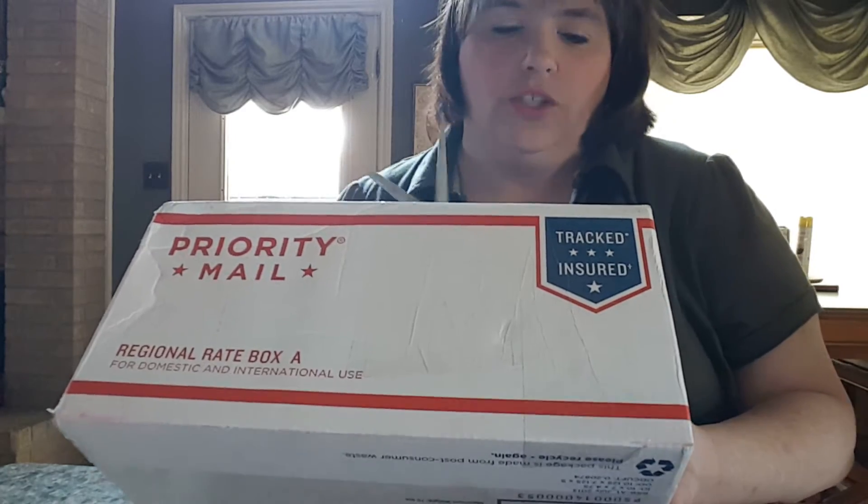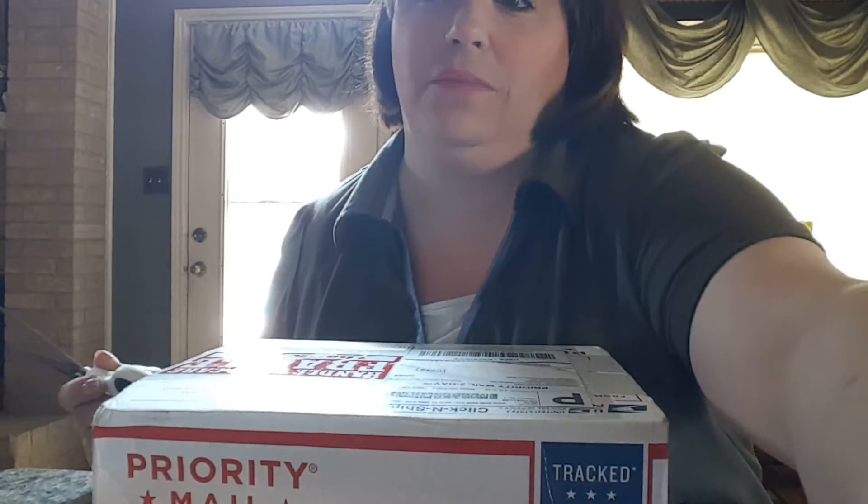Sorry about the way this is being shot, but I'm by myself. My daughter's upstairs. So I wanted to do an unboxing for you. Are you excited? I'm excited.